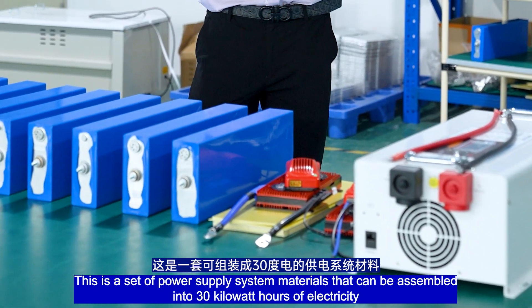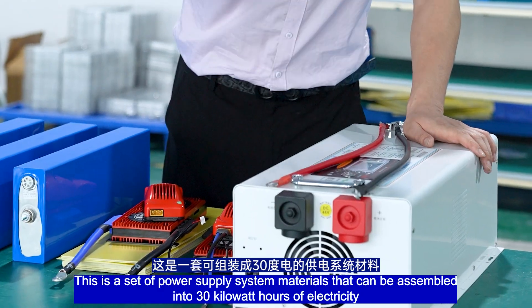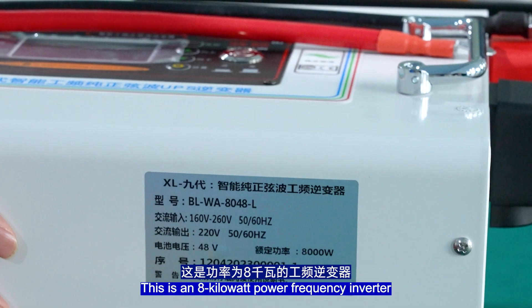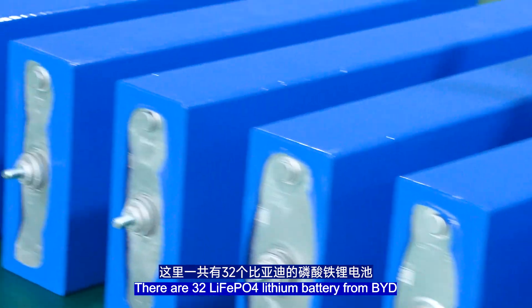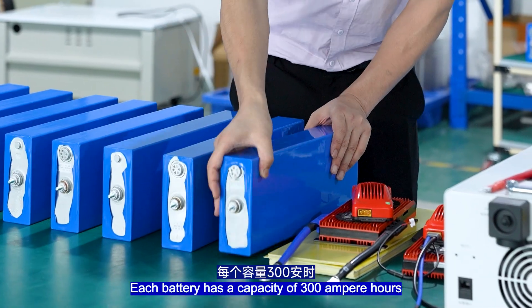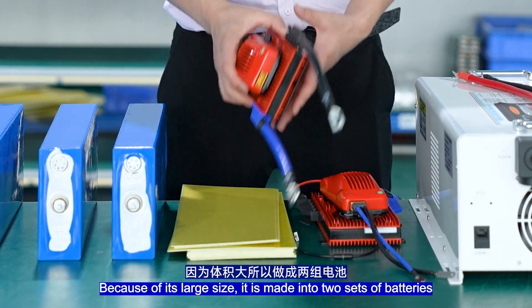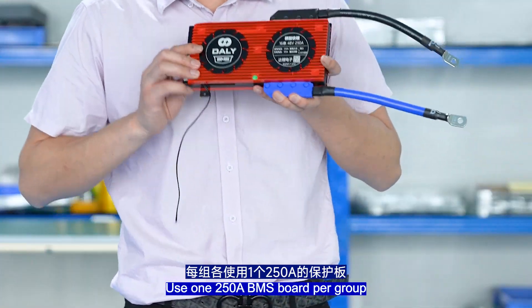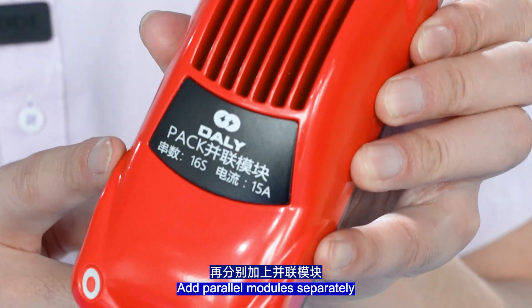This is a set of power supply system materials that can be assembled into 30kWh of electricity. This is an 8kW power-frequency inverter. There are 32 LiFePO4 lithium batteries, each with a capacity of 300Ah. Because of its large size, it is made into two sets of batteries, with one 250Ah BMS board group and separately added power modules.